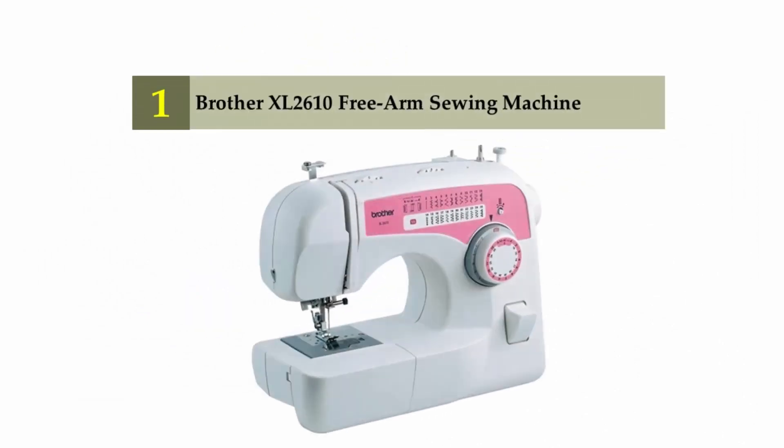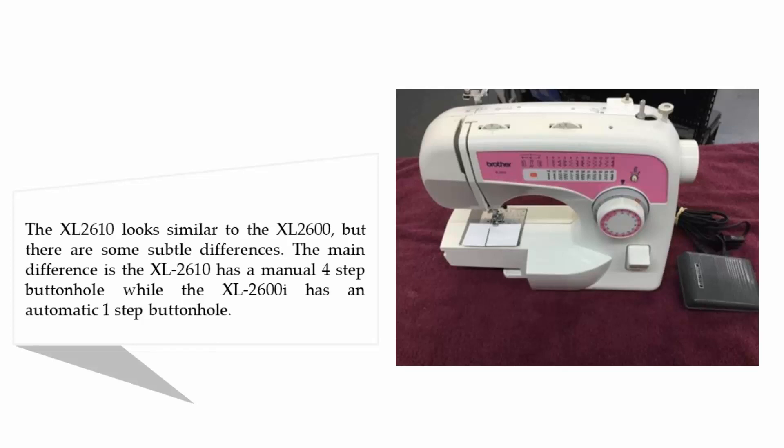And coming in at number 1 on our list: the Brother XL2610 Free Arm Sewing Machine. The XL2610 looks similar to the XL2600, but there are some subtle differences. The main difference is the XL2610 has a manual 4-step buttonhole, while the XL2600i has an automatic one-step buttonhole.